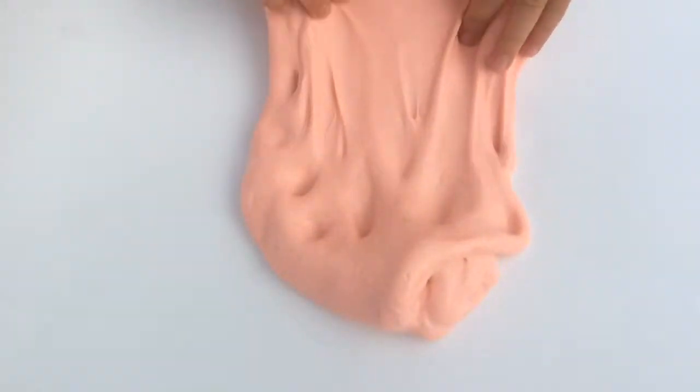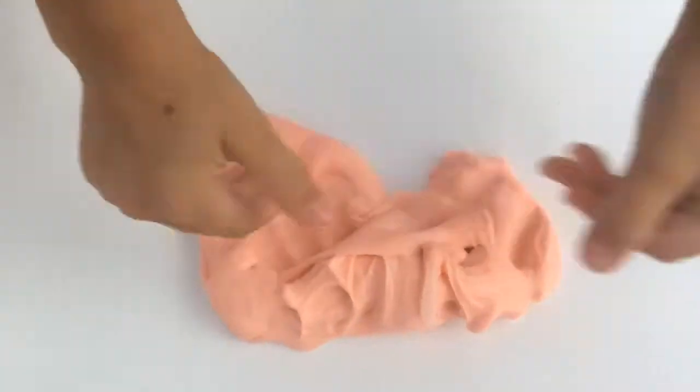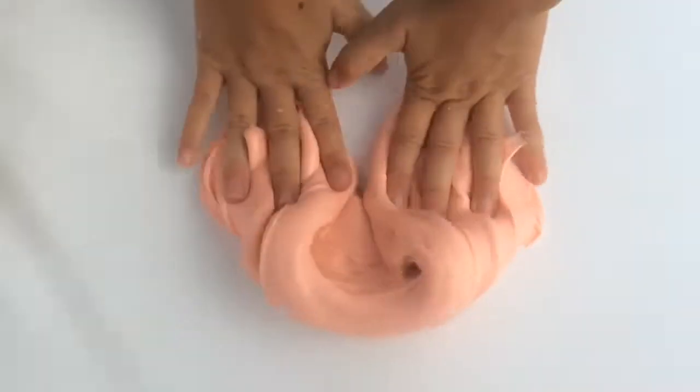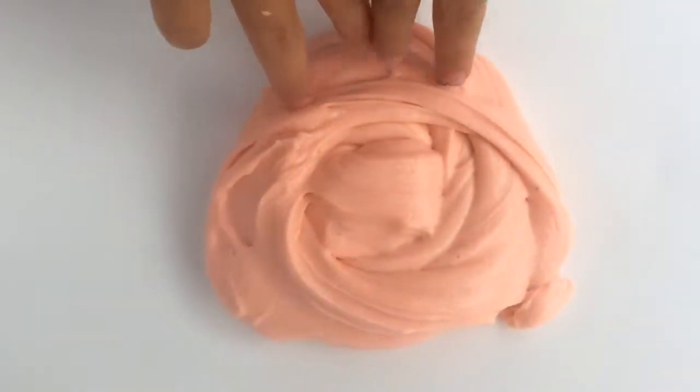Now on to the next one. Hi guys! I'm playing with my slime, and this is Coral Beach. So this slime is made with some kinetic sand, pink, and it started out as yellow slime. Let's do a swirl, and here's the swirl.